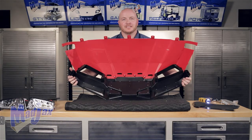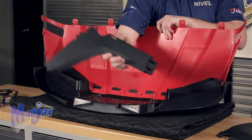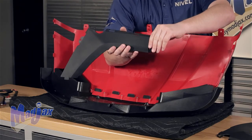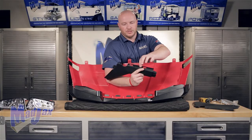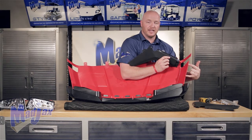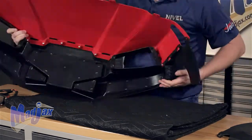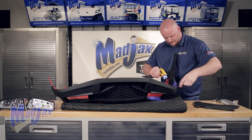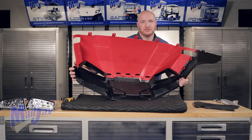Now that we have our fascia on, we're going to attach our new fenders using two screws on each side. When you install your new fenders, the outside is the textured side. You'll also notice a channel — this channel goes into the fascia and is where the two screws will attach. There are also two slotted holes at the top of the fender; these will receive the two tabs on the bottom of the cowl. Secure it with two screws. Repeat on the other side.